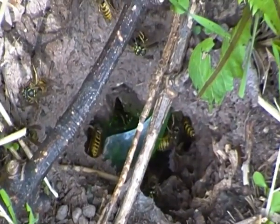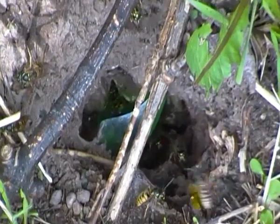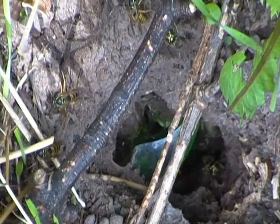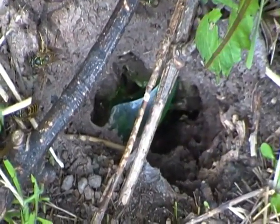And when she emerges in spring, she sets off to start her own colony. And that's how the life cycle starts over again for the common wasp.